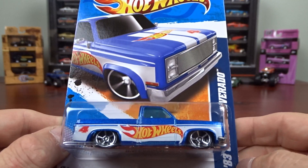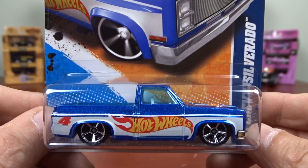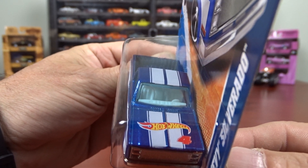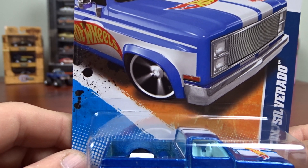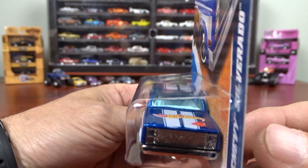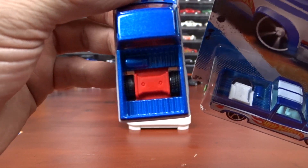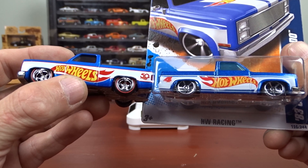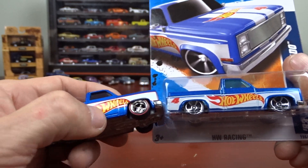And then I have this one here, which is an '83 Chevy Silverado — pretty close to the same one that's on the turntable, but not quite. Same paint job and everything pretty much, except the one on the turntable doesn't have Hot Wheels on the hood. It does on the side. At the back here it says 4, and on the other one it says 50. This one here has got white in the back, and the other one has got red. The tires are different too. They both have tinted windows — the other one's got blue windows. They're both pretty sharp.